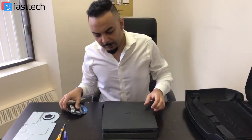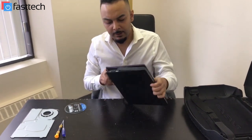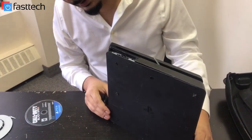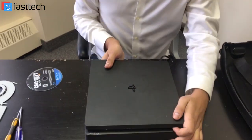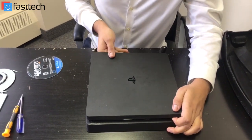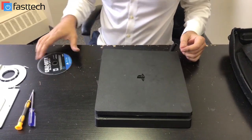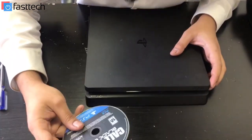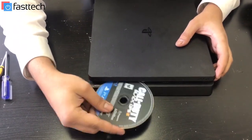Hi, another video from FastTac. In this one today, I'm going to be talking about this PS4 Slim. It looks like it took a fall — the case is broken pretty badly. It looks like it fell down a flight of stairs or something, or it did take damage at some point. The customer wasn't very specific about what happened to it. But what's happening now is when you try to put a disc in it, it doesn't go in.